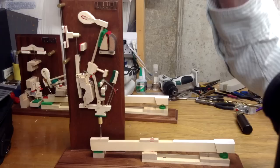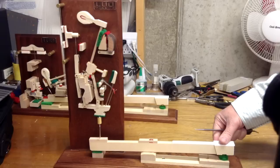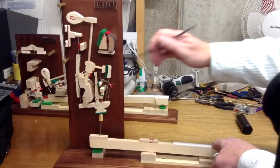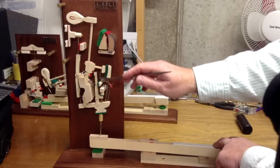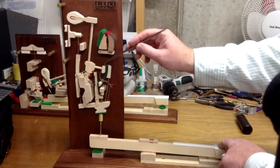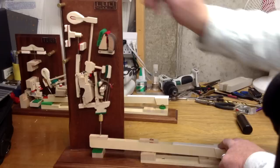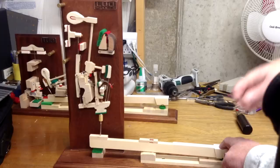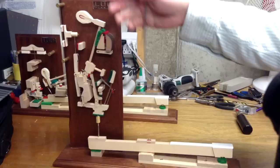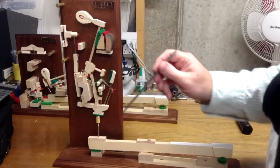Now what also happens is when that hammer comes back, it's not allowed to fall all the way back to its resting position on the hammer rail. When you play it, it's caught by this piece right here called the back check. The back check catches this piece called the catcher and holds the hammer so that it doesn't fall all the way back. The reason it does that is it aids when you're repeating the note — it would be much less efficient if the hammer had to fall all the way back each time before you could repeat the note.